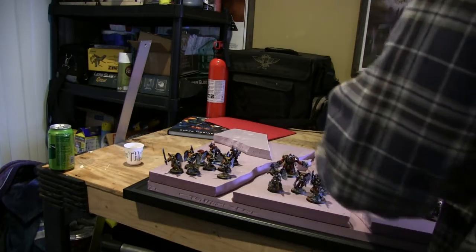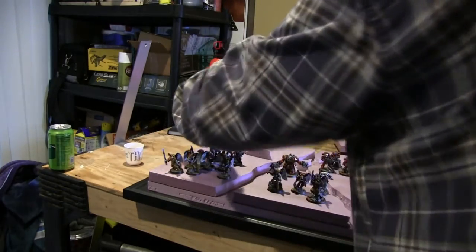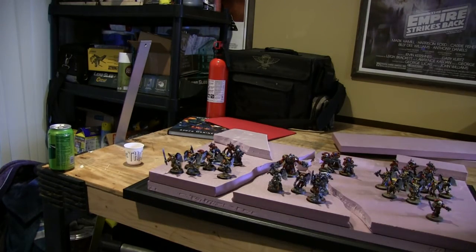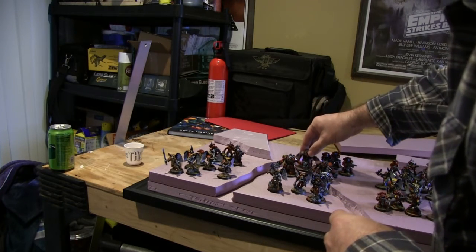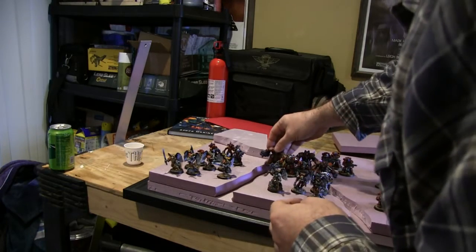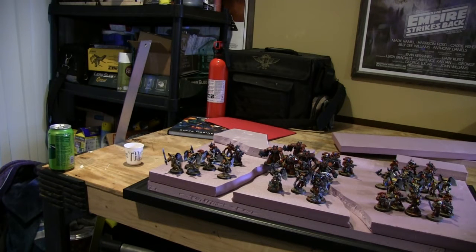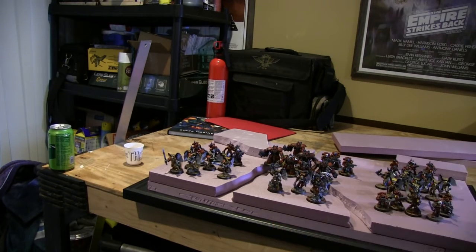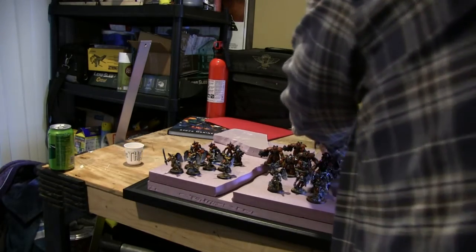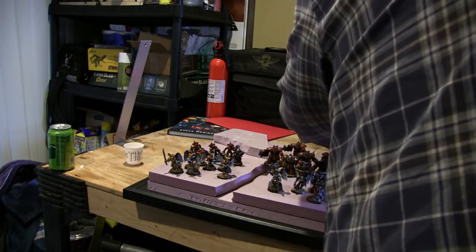Look at all their squad markings — they've all got squad markings on their knees. I'm going to try to get myself a little copper plate with the name of my army engraved on it, which will go right here. That'll be a sweet little touch.